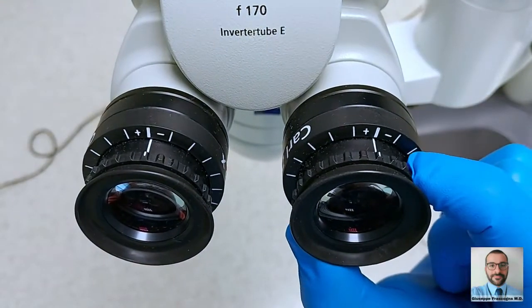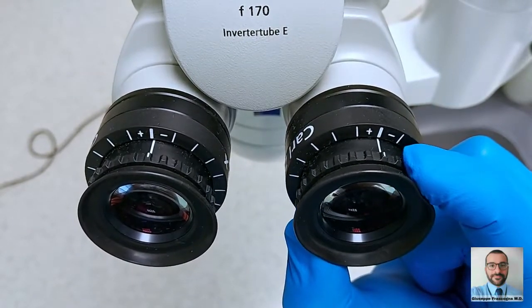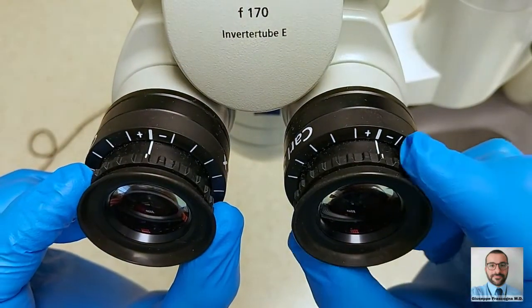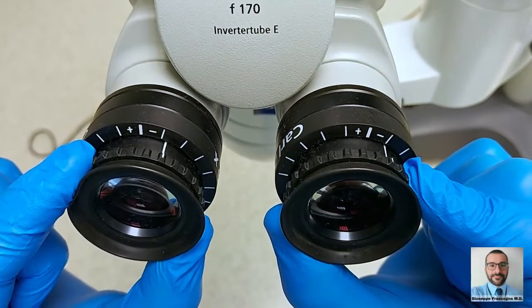Each eyepiece has a diopter regulation ring to set the personal spherical refractive defect. If you use your glasses or contact lenses, it is better to set on zero, although young surgeons with a large accommodative reserve sometimes find a slightly negative setting more comfortable.